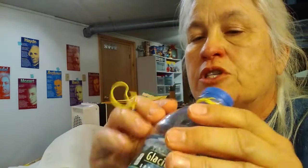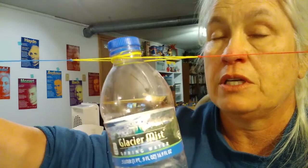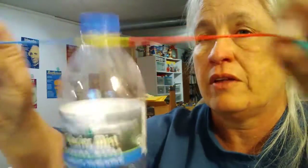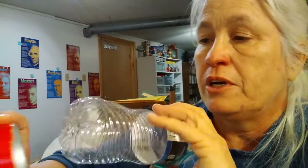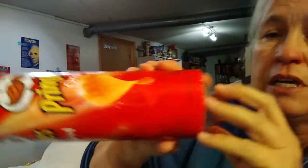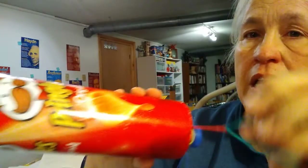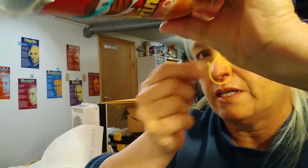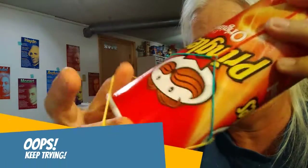This is another time when we're going to use elastic potential energy. When we stretch these rubber bands, we give them the potential to do work using elastic potential energy, because they want to come back — that's what they want to do. Take the flat end of your water bottle or soda bottle and slide it into your Pringles can, then take one end and wrap it around the end of your Pringles can.